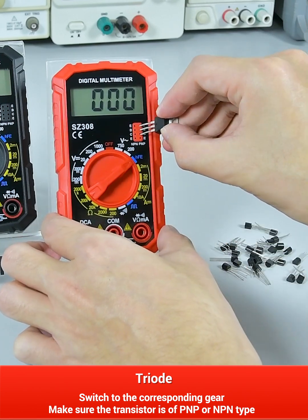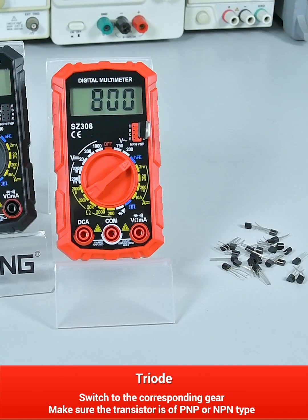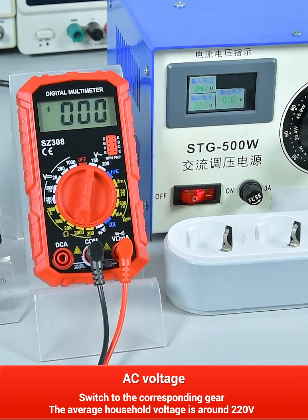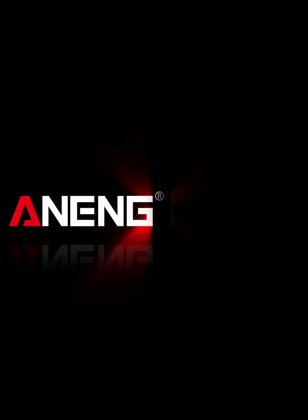Transistor: switch to the corresponding gear and ensure that the transistor is of PNP or NPN type. AC voltage: switch to the corresponding gear — the general household voltage is around 220V.